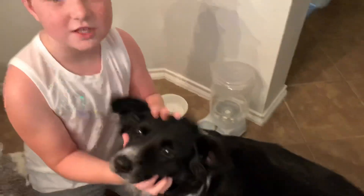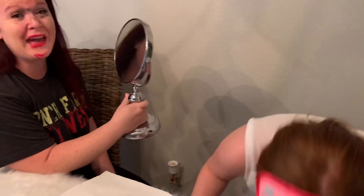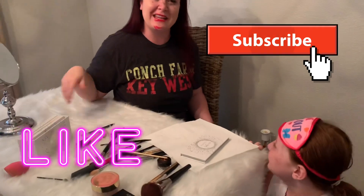Emma takes off the blindfold and asks 'How do I look?' Their dog Zoe runs in, apparently scared by mom's new look. They note Zoe is only four years old. Mom is scared to look in the mirror but the family laughs. Mom asks viewers to comment if she should let Emma do her makeup like this every day. Emma wraps up: don't forget to subscribe, like the video, and they'll see you next time. Bye!